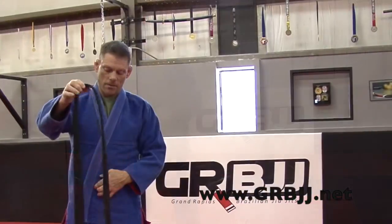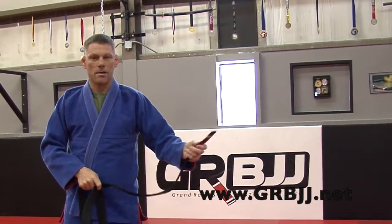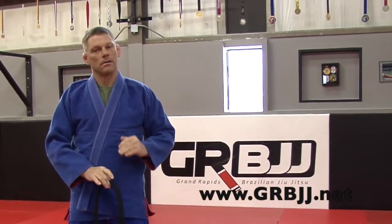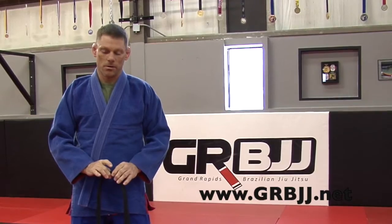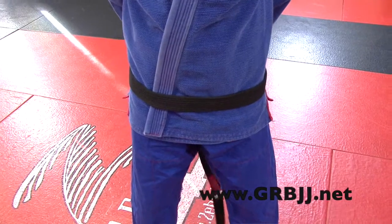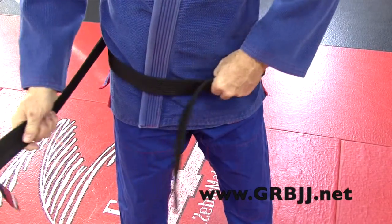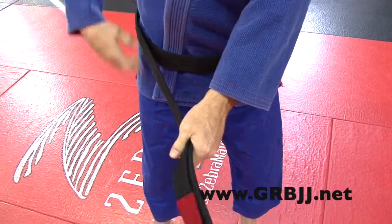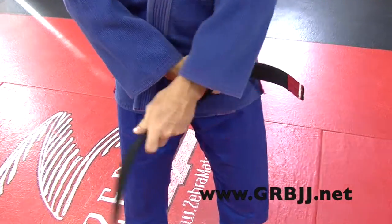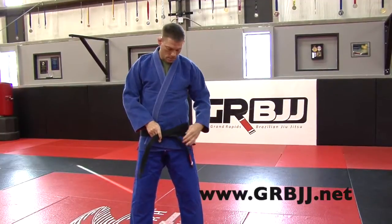The way we do it here at Carlson Gracie, you want to make it equal length and you always want to start with your patch — it doesn't matter if it's a white patch or red patch — you want to start with it on your heart side. Put the middle of your belt in your belly button, keep your belt straight, you don't want it to twist around on you. Go all the way around your body and back around front. Now take your patch side, the one in your right hand, and lay it across your belly. Left hand, non-patch side, goes over the top and back over your patch belt.